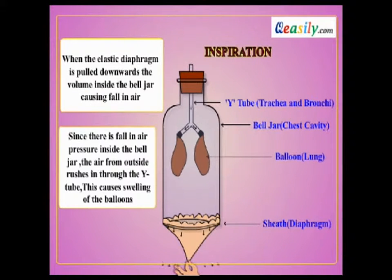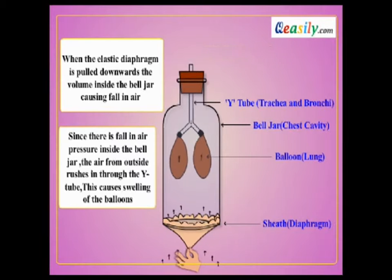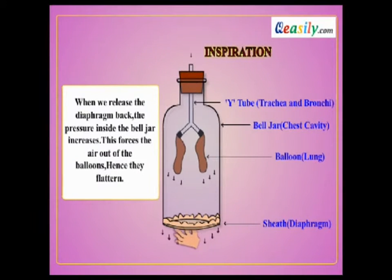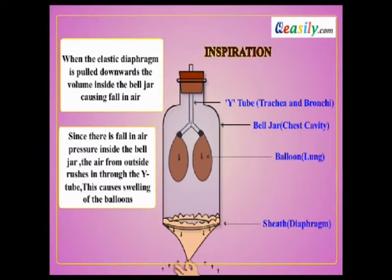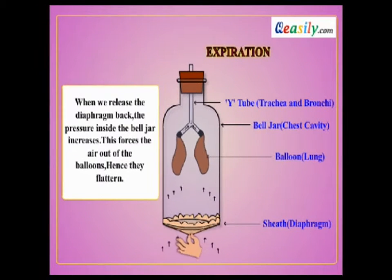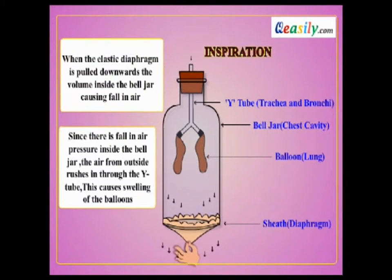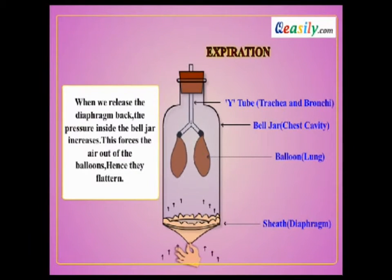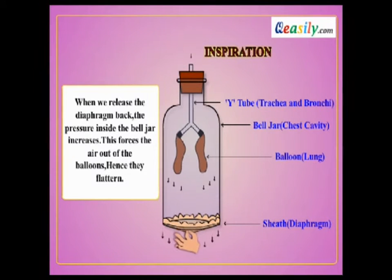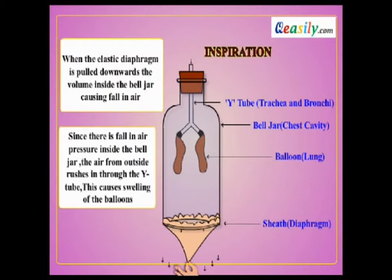The jar acts as the chest cavity, and the Y-shaped tube represents the trachea and bronchi. When the diaphragm is pulled downwards, air is drawn in from outside, sucked into the balloons, and the lungs enlarge. When we release the diaphragm, the pressure of air pushes in and forces the lungs to release the air outside, which is called an expiration, and the balloons flatten.